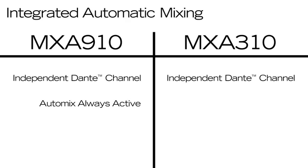On the MXA910, the AutoMix channel is always active. On the MXA310, it must be enabled.